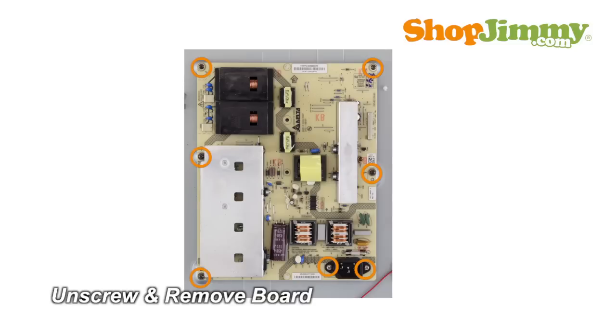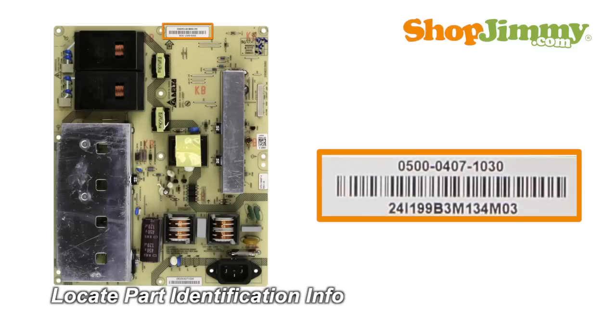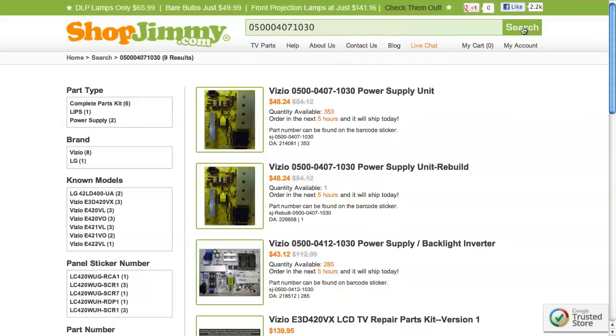Unscrew and remove your original board from the chassis. The part number for this item can be found printed on a barcode label. Search your part number on ShopJimmy.com to find a compatible replacement.